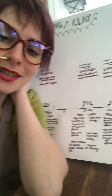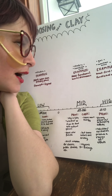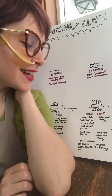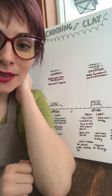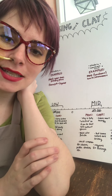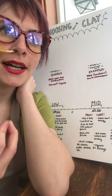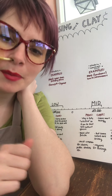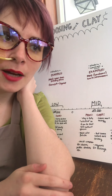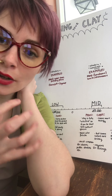Moving on to mid range — this is my home, the range that I love to work in. It's cones 5 and 6. Typically this is fired in an electric kiln, though there are always exceptions. Some examples are most functional work and dinnerware. One of the biggest pros to this range is that it fully vitrifies the clay, meaning enough reaction takes place in the kiln that the clay becomes impermeable like a stone. That means you don't have to glaze every surface for it to be food safe, and it has less risk of taking on water in the pores and cracking if it gets cold.